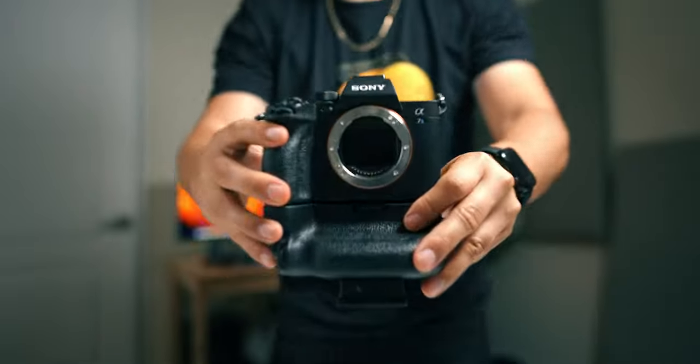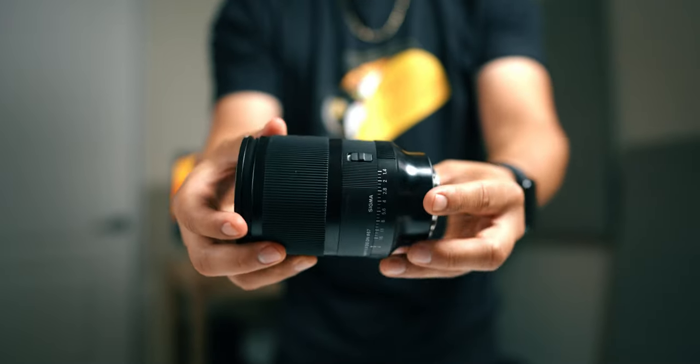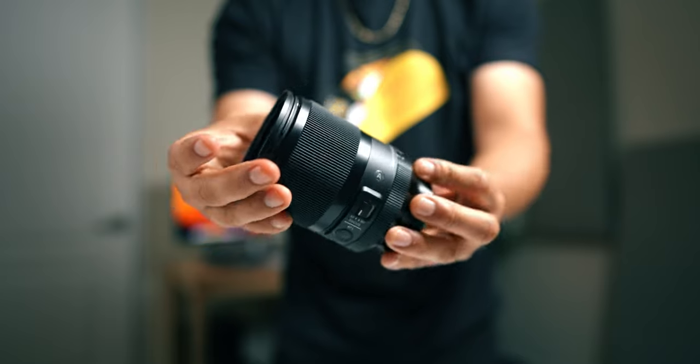I have the Sony a7S III with the Sigma 35mm 1.4 R lens. If you guys know me really well, you know I'm a Sigma fan — number one reason is they're sharp. But number two, honestly, for the price, you cannot beat it. I'm not about to go spend an extra $600 for a Sony G Master when the Sigma R lenses do the job. And then autofocus, you don't lose anything — they honestly work the same, and I've tested them all. So just save more money.